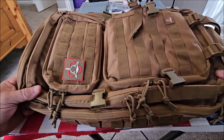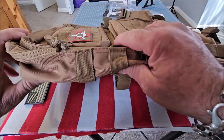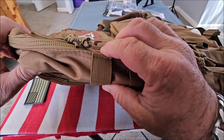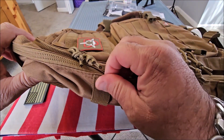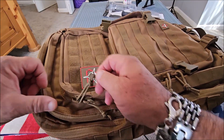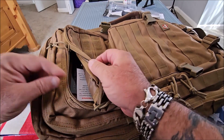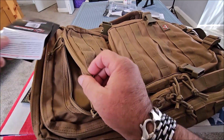The quality is just what you'd expect from Orca Tactical gear. Don't just take my word for it — let the bag speak for itself. Let's get a better look at this bag. We'll start with the stitching. The stitching is really heavy duty, it's not going to fall apart on you, it'll last you a long time. The zippers are also very strong and heavy duty.